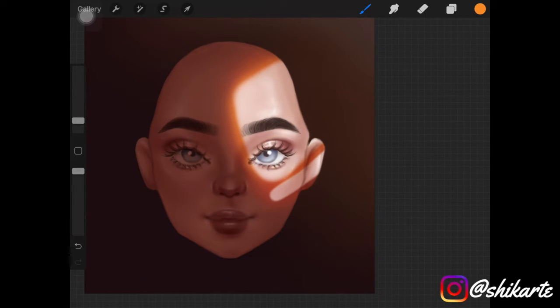I decreased the size of the brush and added this yellow color really close to the erased part of the Multiply layer. As you can see, it's looking really nice right now.